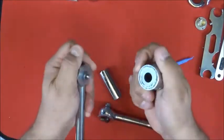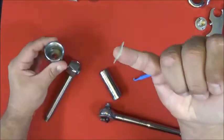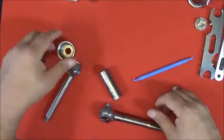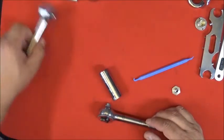Next, inside where the piston rides there's a washer — it's an island washer. Don't throw that away, don't lose it — we need to reuse it.